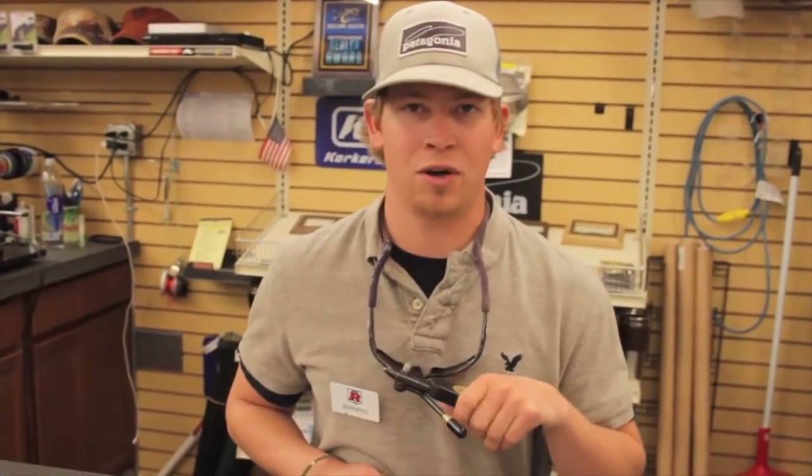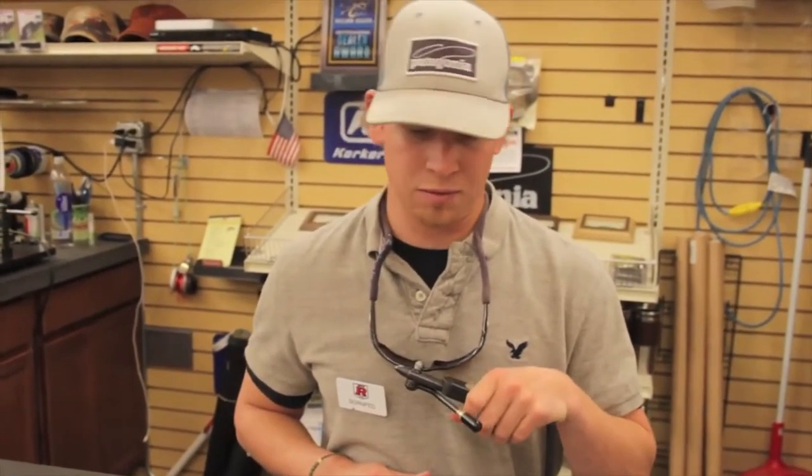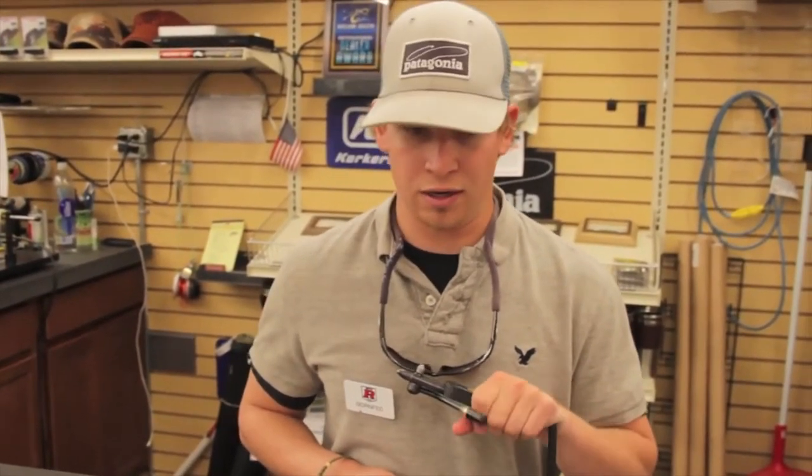Hey guys, Corn Fred down here at Big R Fly Shop. Today we are going to tie up my day saver caddis. It's a caddis pattern I've been working on over a year or two now. I tried to make something to kind of imitate the effectiveness of the translucent pupa while incorporating some of the materials of the corn fed caddis.